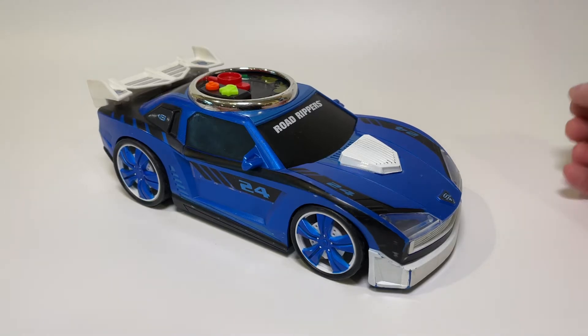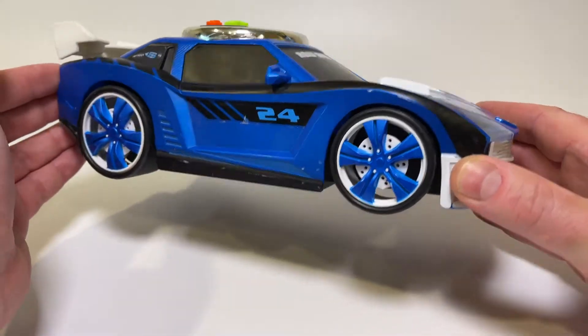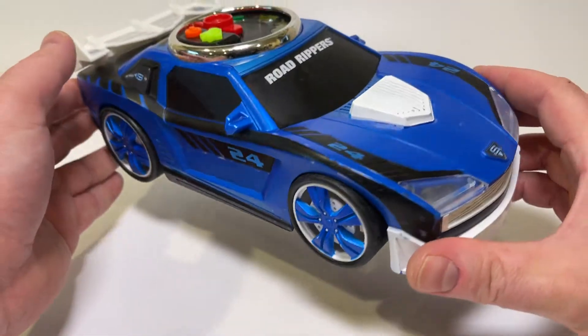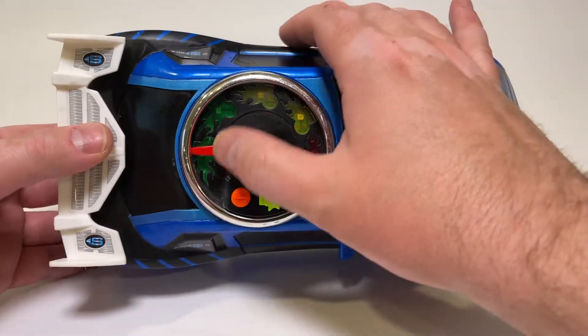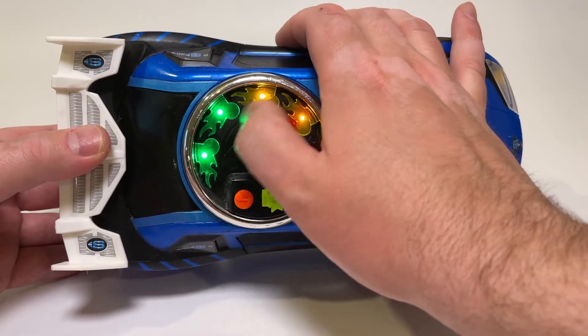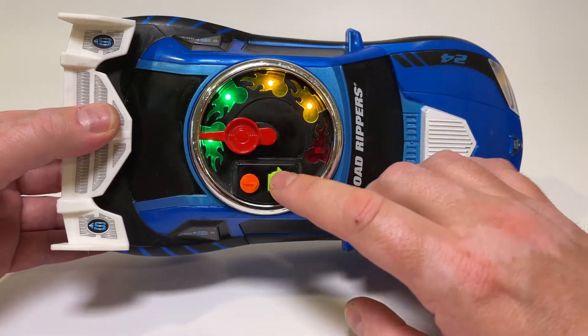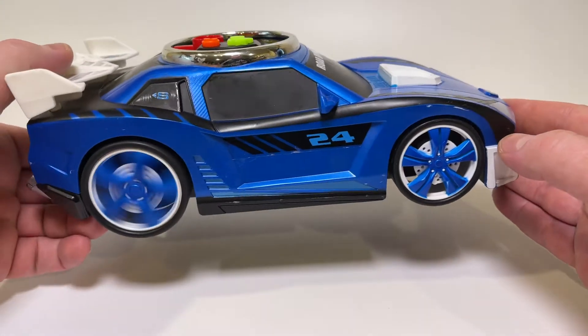Hello and welcome to the Rocky Mountain Curiosity Shop. This is a mid-90s car called a Road Ripper — this is a Turbo River Edition and it works. You basically turn this dial here, give it as much speed as you want, and then press go. And the wheels spin.